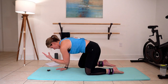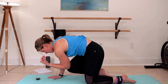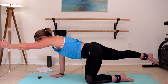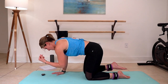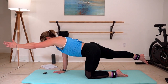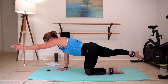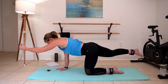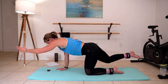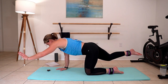We're going to take this up into a tabletop position, and we're going to take our right arm and left leg out. Extend and pull in. Pull in — try and bring elbow and knee together, crunching across your body. Find that flat tabletop every time you reach. It's okay to have a little bit of bend when you pull in. Switch sides.